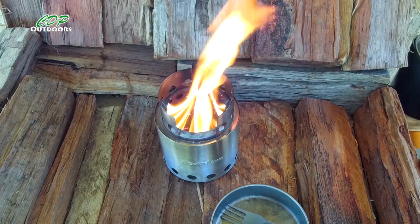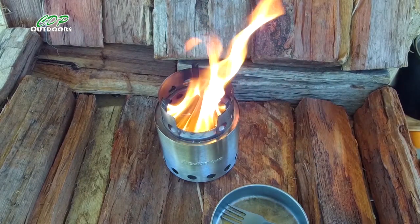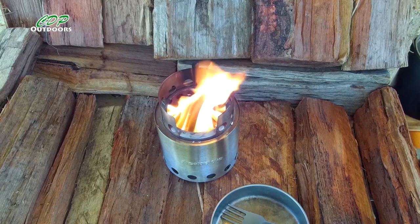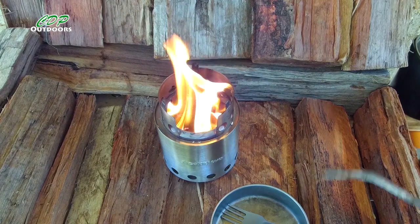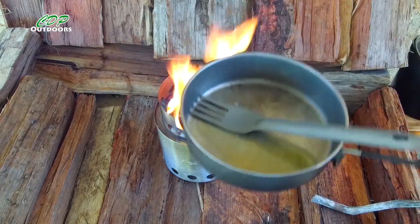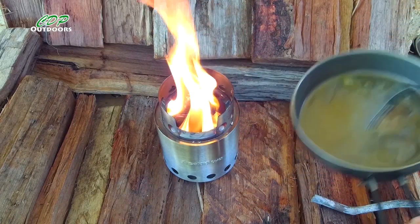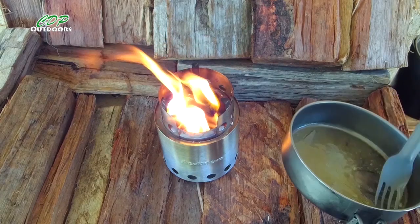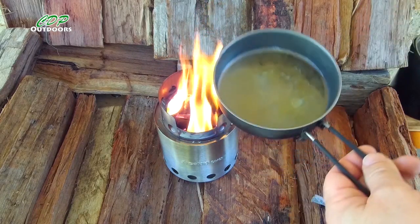I'm using a Sea to Summit collapsible mug today. The frying pan I'm going to be using is the Tokes titanium — the smallest one, 115ml. I've put butter in it this time. The last time I used it I forgot to put butter in and the bacon did stick, so the butter gives it a nice flavour too.